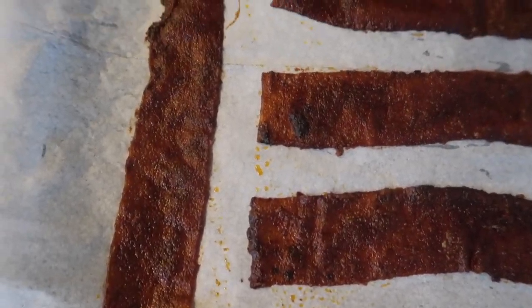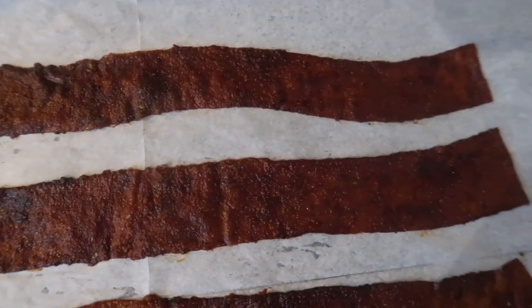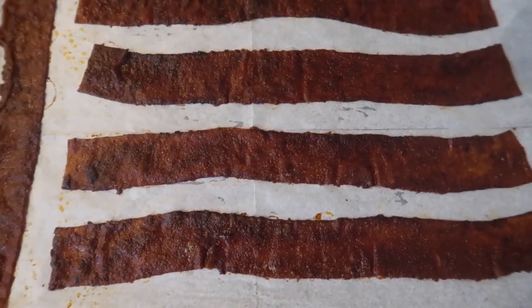Fresh out the oven and this smells really good — it's looking really good too. Smells like the ribs!